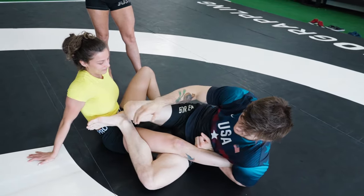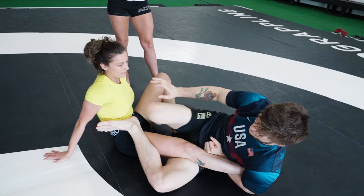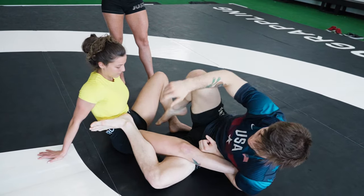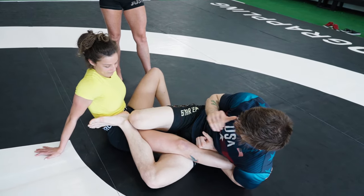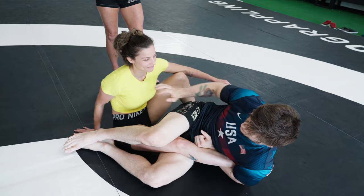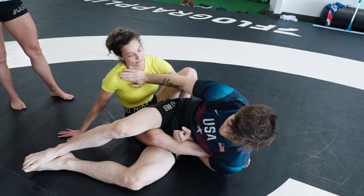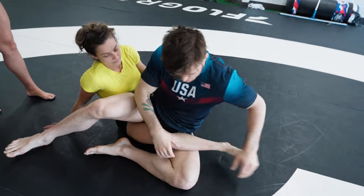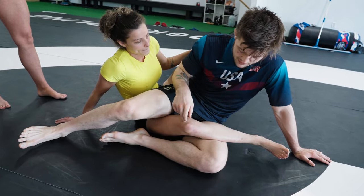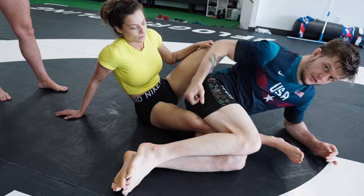Whenever we're getting into the position and going for the finish, all we're gonna do is take our inside hand — whether your legs are in a single leg X, whether it's both feet on the hip, whether you're in a leg hook, whatever — we're gonna use that hand to post on their chest when they start to circle around. They start to circle and we post on their chest, keeping them away. The biggest thing is we want to make sure we keep our overhook tight around the leg.